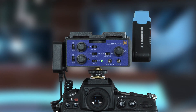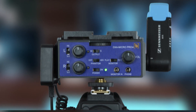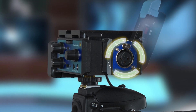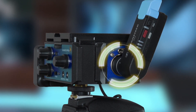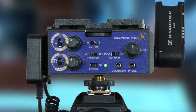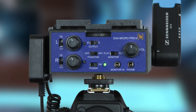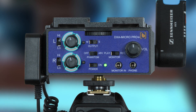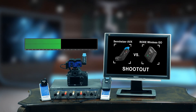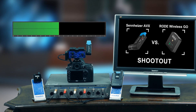Both receivers are mounted on our DXA Micro Pro Plus audio adapter, which is our interface device for DSLR cameras. The Wireless GO is attached to the left TRS input and the AVX plugs directly into the right XLR input on the adapter. Both receivers are set to the highest output level. Both channels of the adapter are set to low gain and stereo output to show each channel independently. The trim controls are set to provide 0 dB of gain on both channels, so they are identical. We will feed a 1 kHz tone at a nominal value of -30 dBU from the audio analyzer into both transmitters.